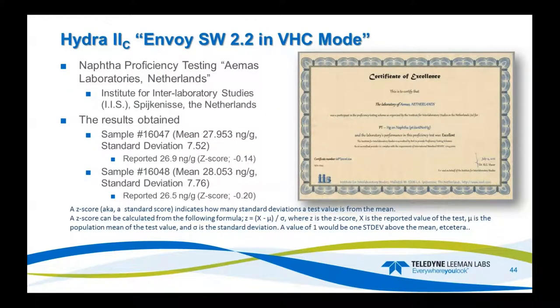Getting back to the VHC mode — we had a laboratory in the Netherlands, Amos Laboratories, involved in a NAFTA study. They ran two samples and nailed it with very good results. Their Z-scores were minus 0.14 and minus 0.20. The concentration was 27.953, the standard deviation from the sample set was 7.52, and they reported 26.9 and 28.053. They are certified for NAFTA with the system using the VHC mode.